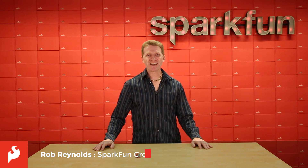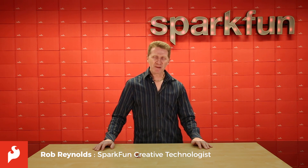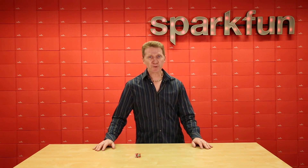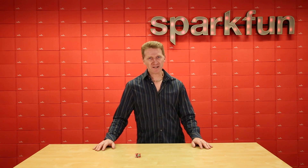Hi there Spark fans, Rob Reynolds here once again. Let's talk about weight, and possibly mass, but mostly weight. And let's talk about how you can measure it, and what you can do with it, with the amazing new SparkFun QuickScale.